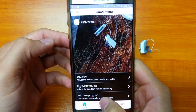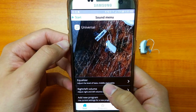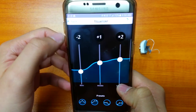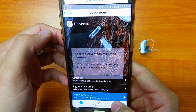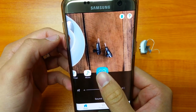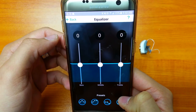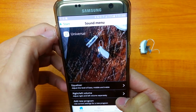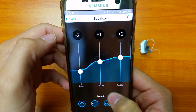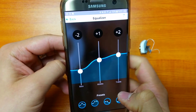Another feature is 'Add New Program.' For example, if you go out regularly and find in a noisy environment you're not getting as much high pitch as you'd like, you can create a program that gives you more high frequency. Go back, add a new program, select save, and you've just created a favorite program. Switching to Universal shows a flat equalizer response, but switching to the new program shows more high frequency — so you can create your own custom program for more control.